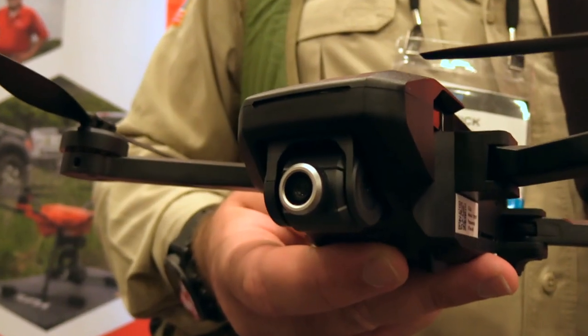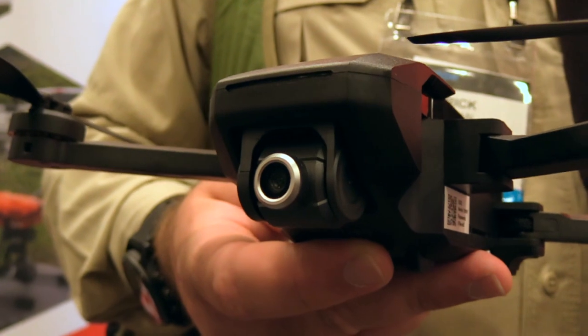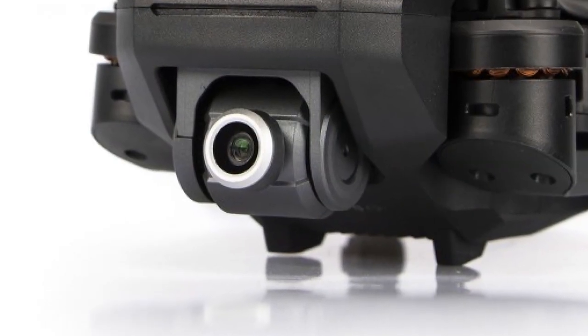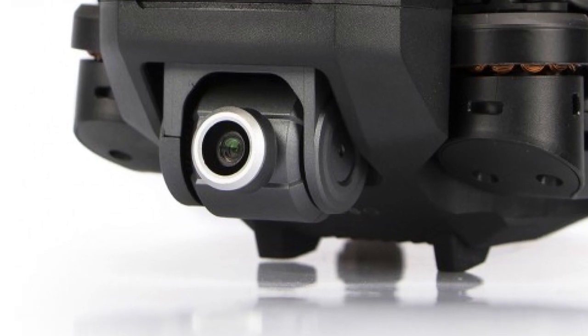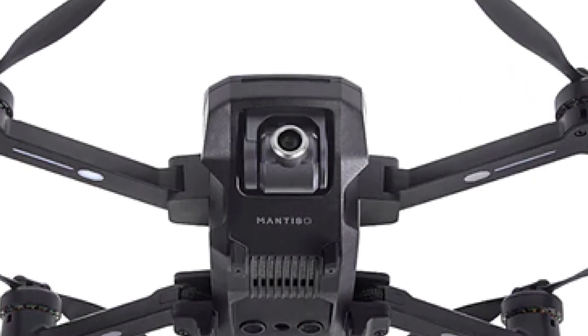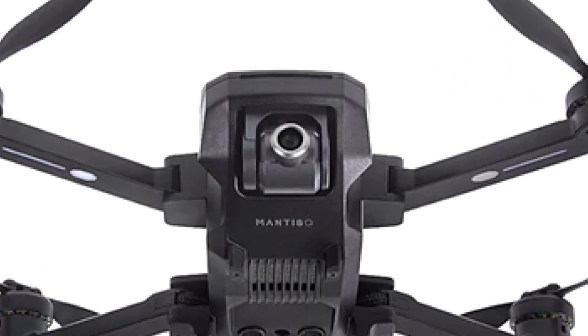Tell me about this camera on the front. It looks like a one-axis gimbal, if I'm right. It is a one-axis gimbal. It is full 4K, but electronically stabilized video at 1080p. I've seen digital stabilization — these systems can really work well, and I think this one works well. There are already some reviews online and everything looks really good.